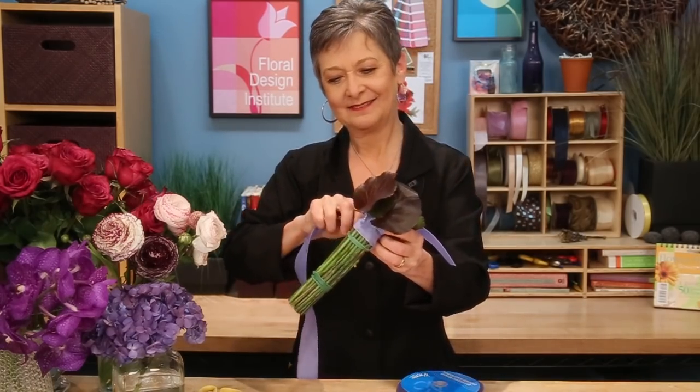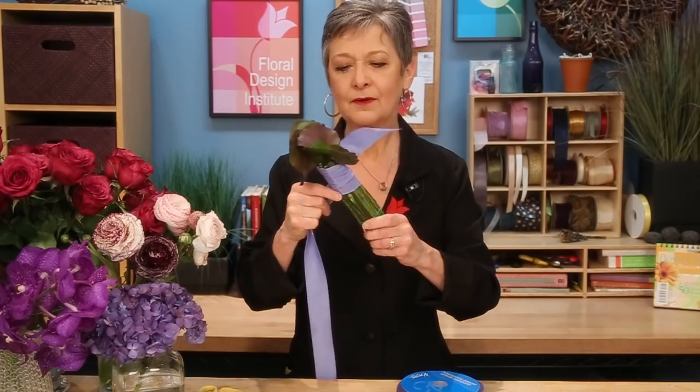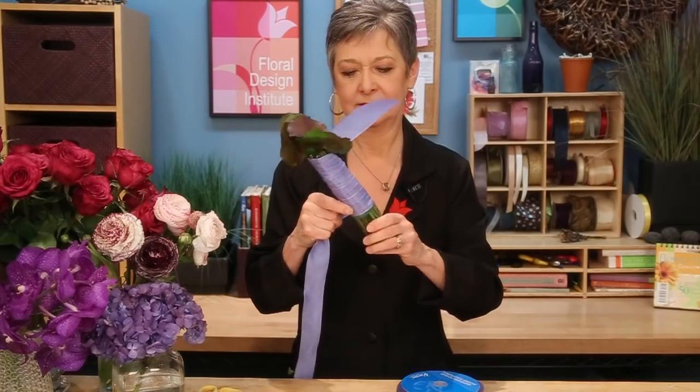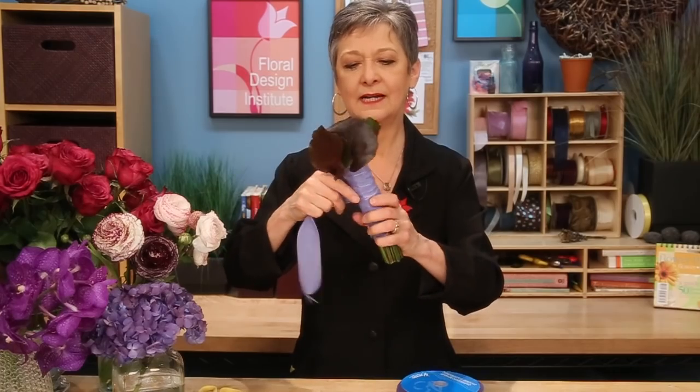To finish the illusion, go ahead and ribbon wrap your stems just as you would a regular bridal bouquet. Take your ribbon, cut it off, leave yourself a bit at the top, and then start wrapping tightly, going around and coming down. Go all the way down over the rubber bands to conceal your mechanics, then come back up — wrapping again. A double layer through there makes it a little more comfortable for the bride to hold. When you get back up to the top, just knot those two ends together to secure it in place.